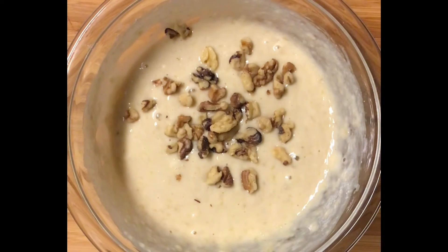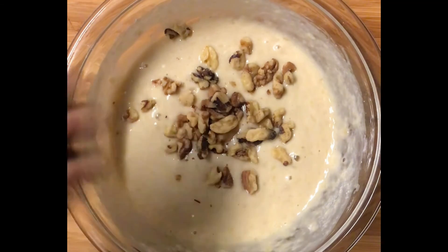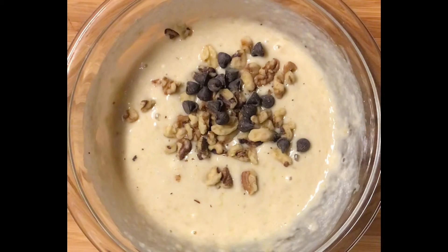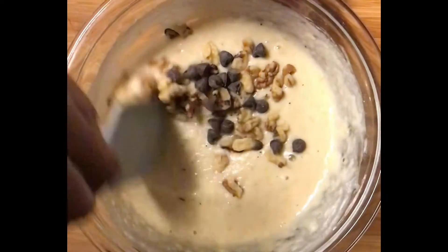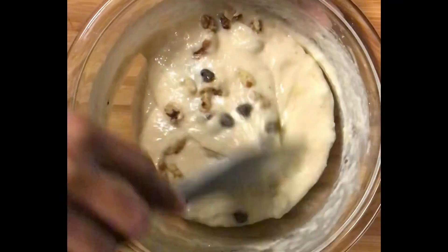That should do — not too many, because again I'm halving the recipe; you don't want it to be full of nuts, just one every now and again. Then I'm also going to add in some chocolate chips, because why not? Just a handful — a little surprise and delight while you're eating this. I'm incorporating that just slightly.